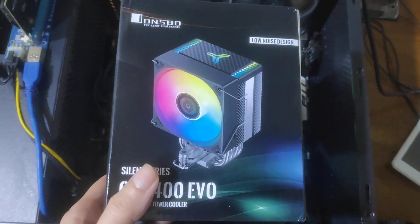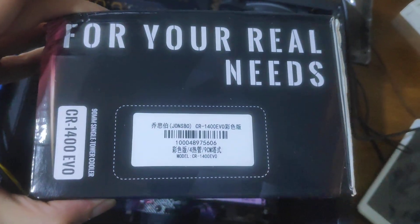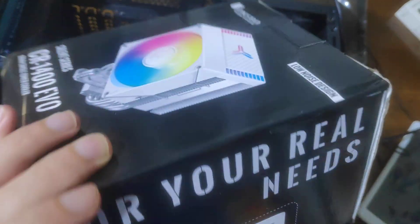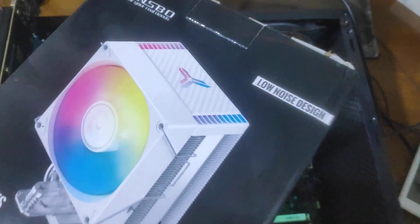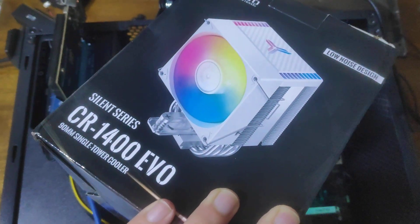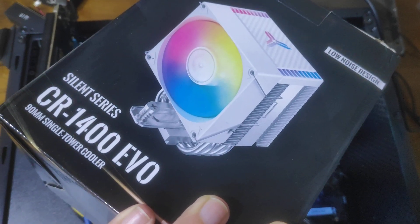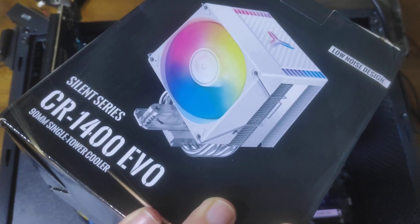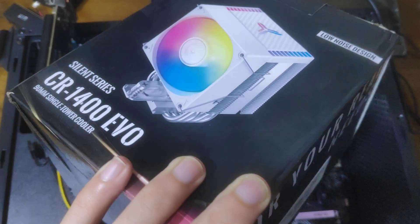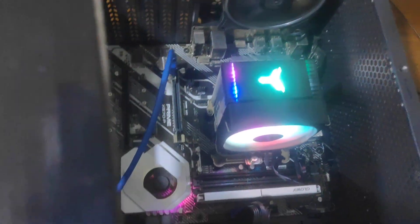I really recommend this one. It comes in this box with a low noise, silent design. The fan size is 90 millimeters — 9 centimeters — and it can fit in your case easily.